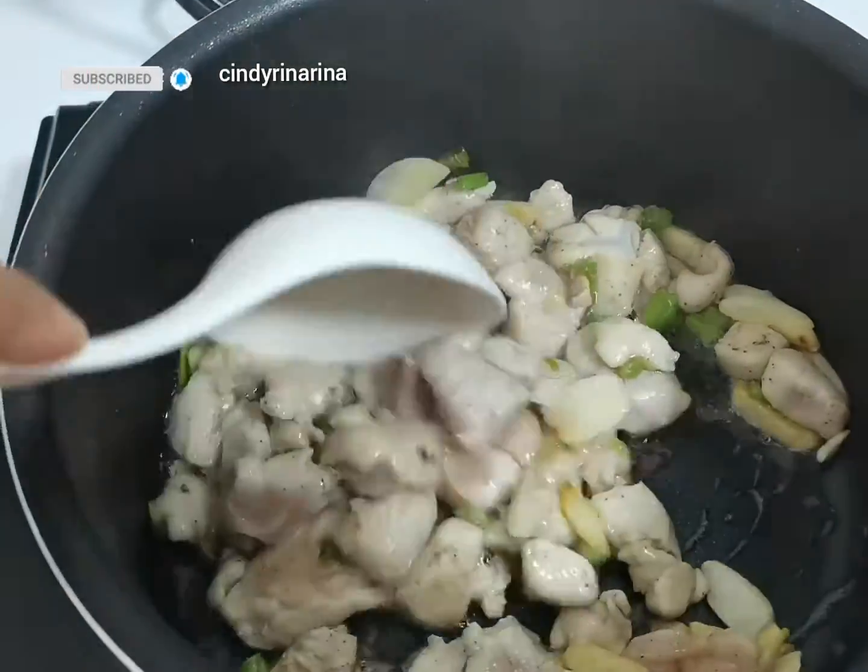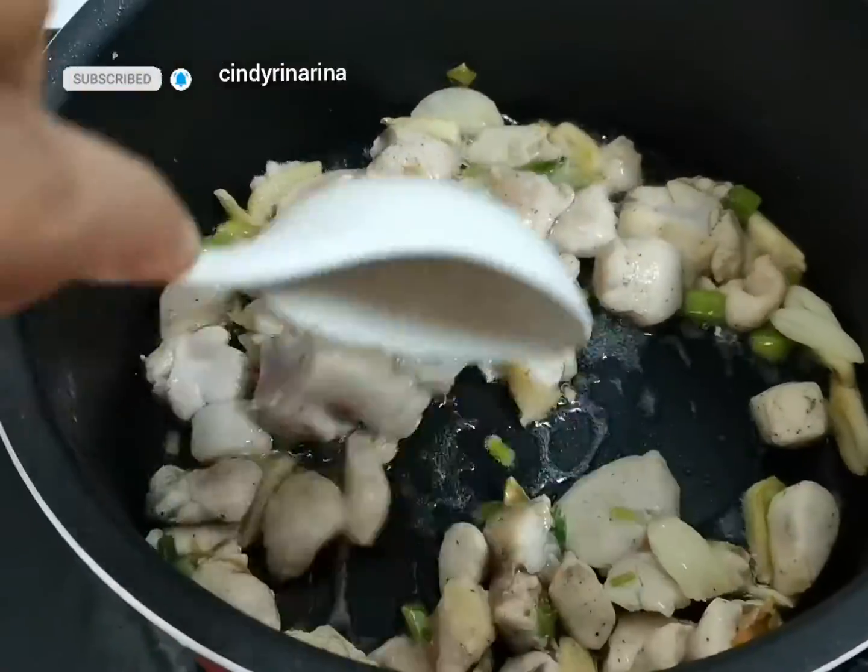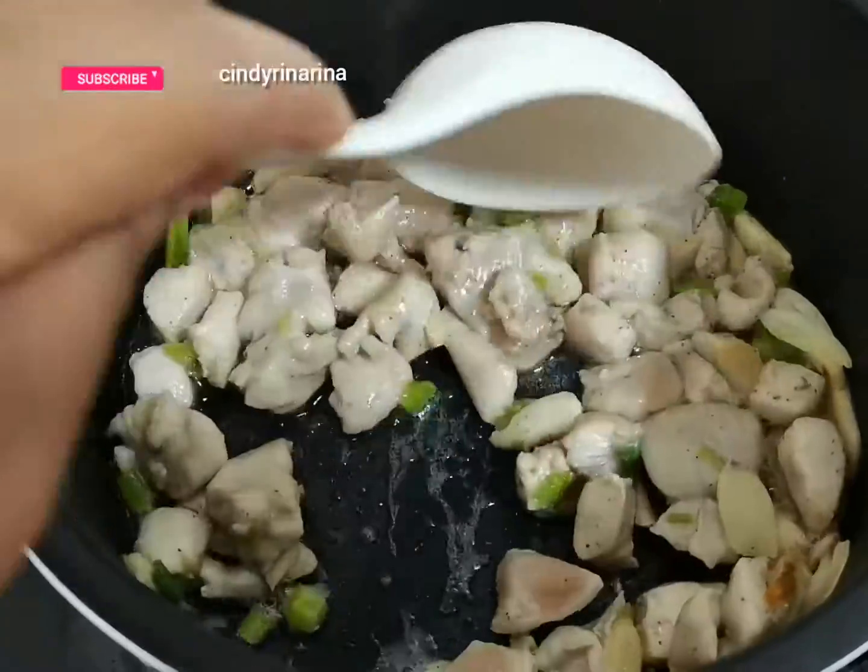Saute some ginger, garlic and chicken, and also in here I have some green onions, until fragrant.